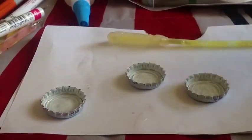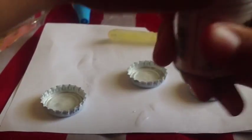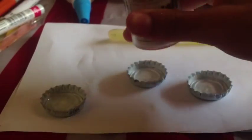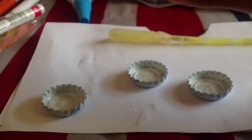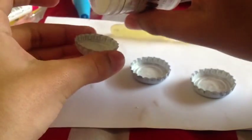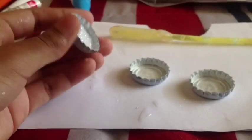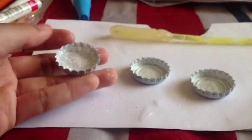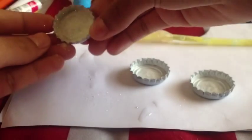After you do that step, grab some white glitter and pour it onto the bottle cap really slowly. Then shake it all around, pour out all the extra glitter, and continue that step for all the other bottle caps.